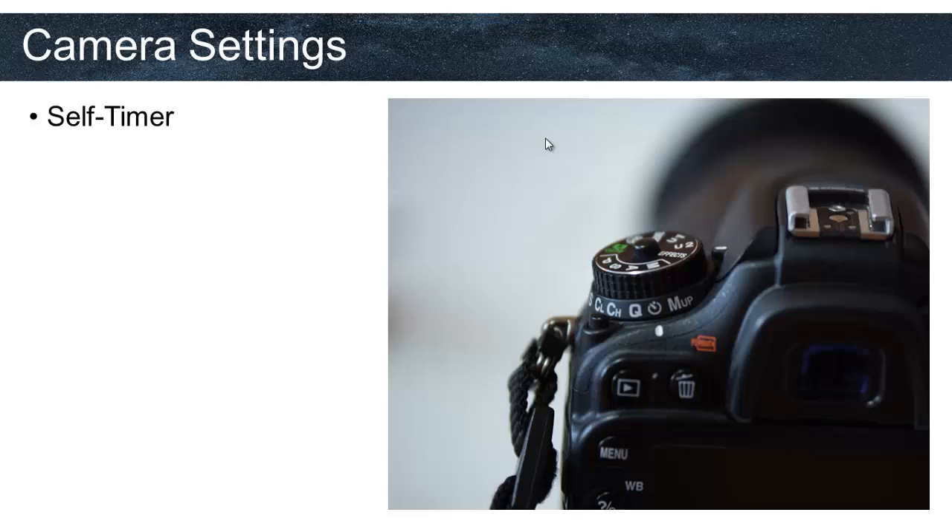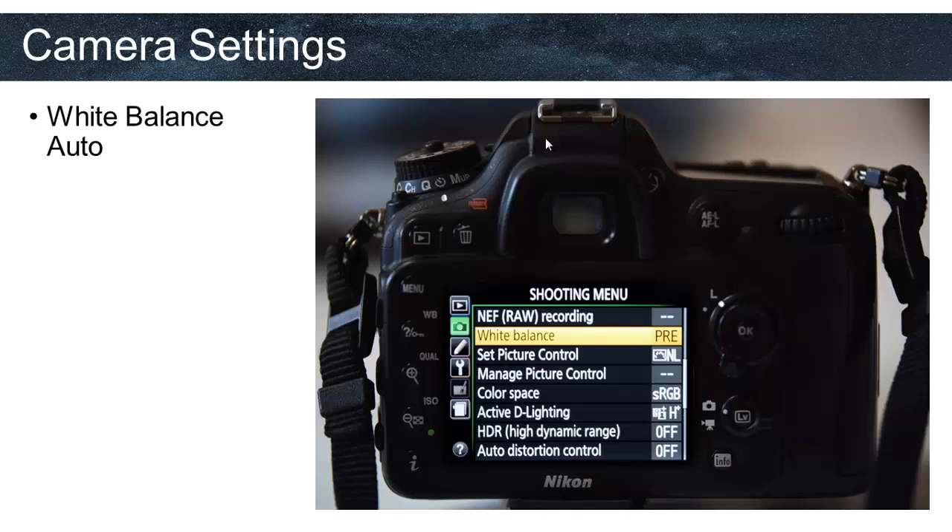As we discussed earlier, we need a sturdy tripod to avoid vibrations. Another tool that helps reduce vibration is the self-timer. By setting the camera to self-timer, the camera will take the photo seconds after we touch the shutter, helping to fade micro-vibrations and produce pinpoint stars. We set the white balance to Auto mode; since we are shooting in RAW format, the white balance information will not be locked into the photo, which means we can change white balance during post-processing.